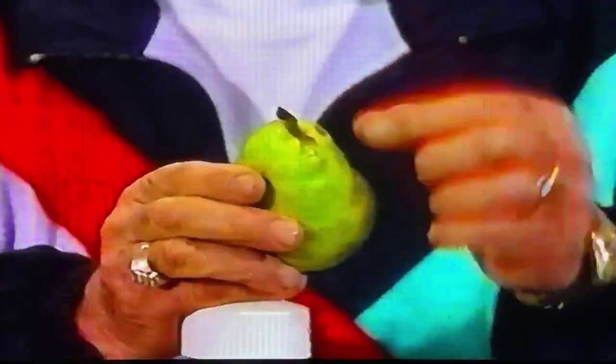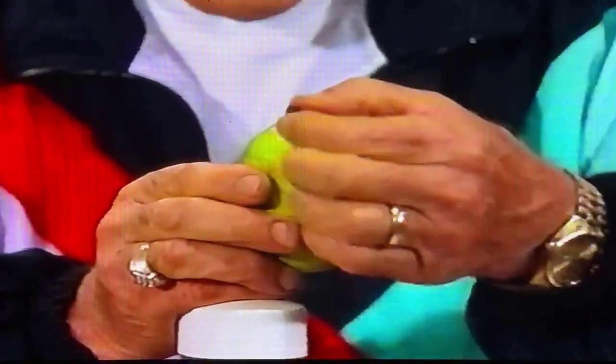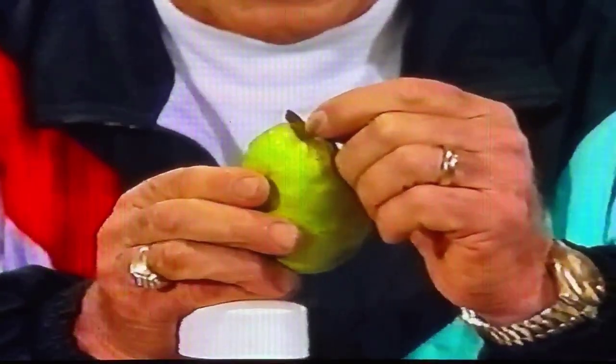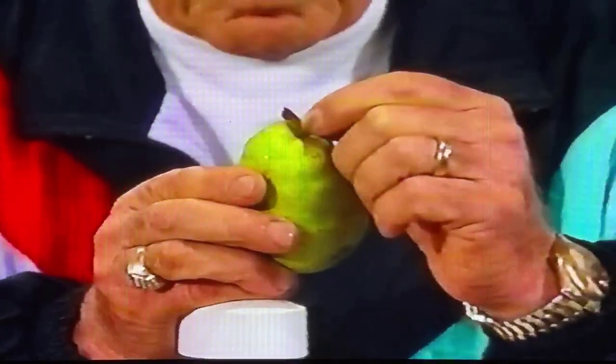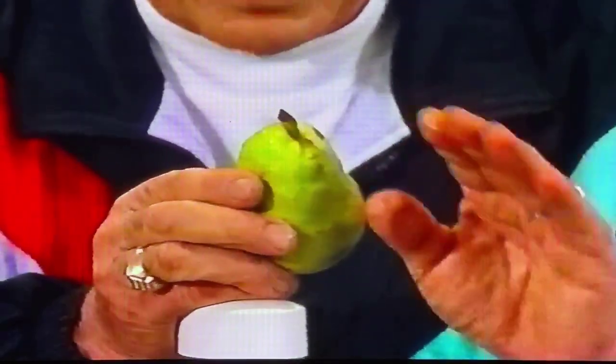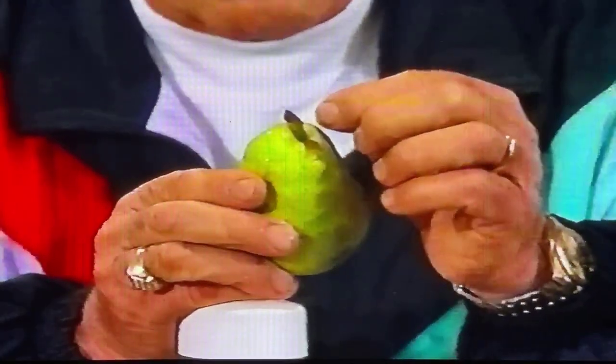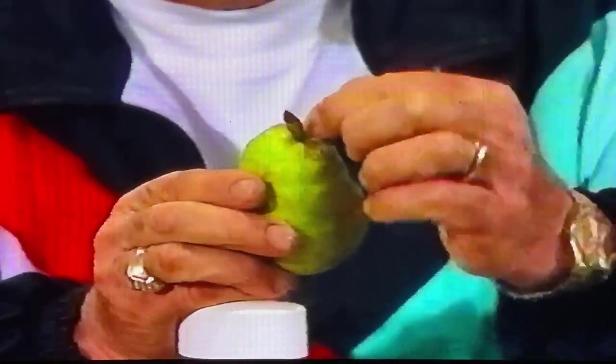What you want to make juices out of is this — the pear with the stem. Never buy a pear that doesn't have the stem sealed in. If the stem is cut off but most of it is still in there, you're all right. But if the stem is removed, there is a chance, a possibility, that you'll get bacteria growth inside there.